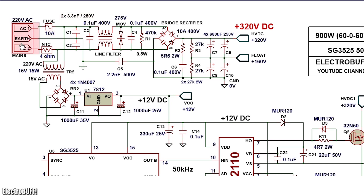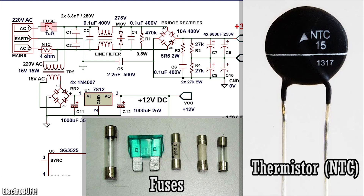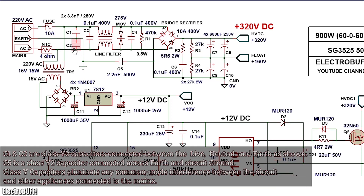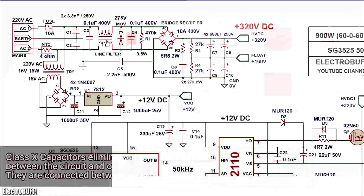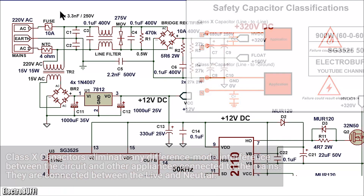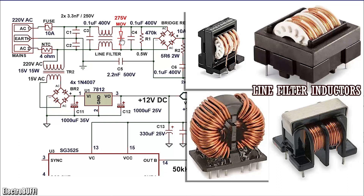At the input, you have your 120-volt mains. There is a 10-ampere fuse for short-circuit protection and an inrush current limiting thermistor. Capacitors C1 and C2 are class Y1 capacitors connected as shown. Capacitors C3 and C4 are class X1 capacitors and these, together with the line filtering common mode inductor, will isolate the high frequency switching noise from interfering with appliances connected on the mains.